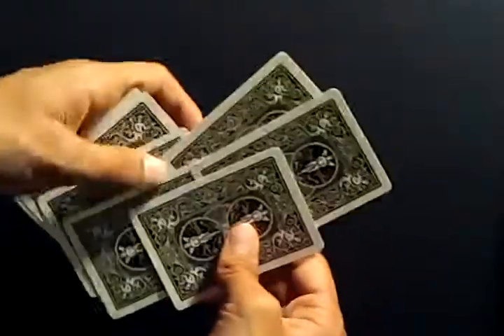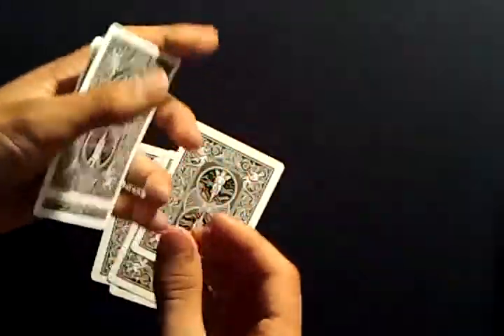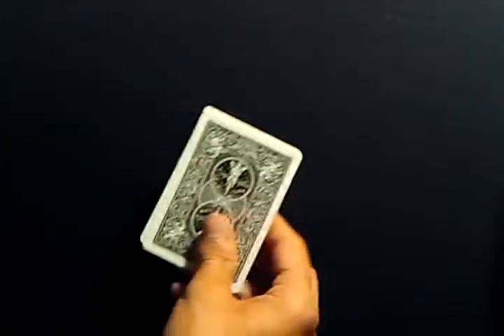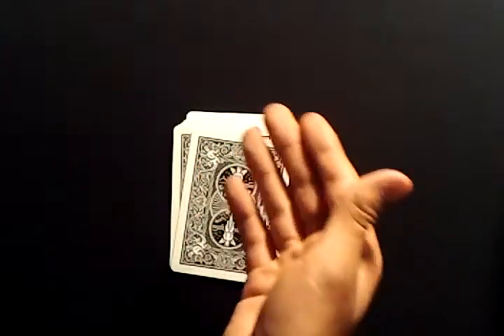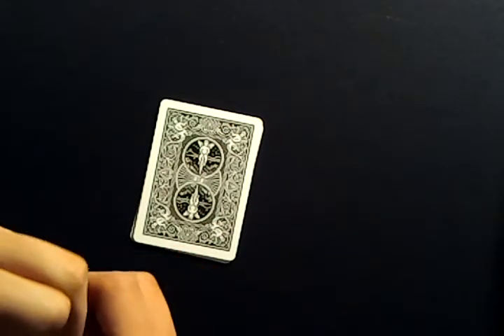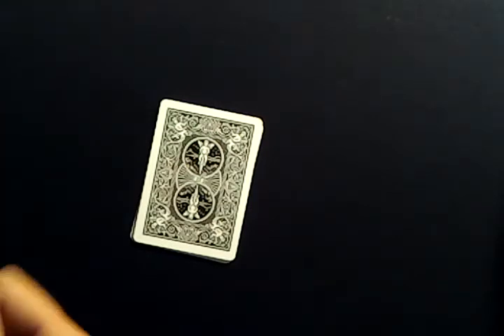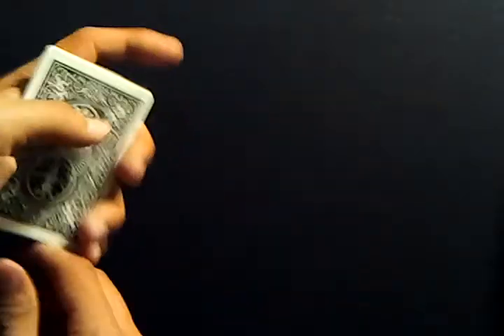The second time you ask 'Is your card here?' and they say yes, you put their packet on the bottom. The third time, you put it back on top. So it goes: top, bottom, top. If they say no to the packet you're showing, that means their card is in the packet you set down. The pattern is: first time their card's location goes on top, second time on the bottom, third time on top.